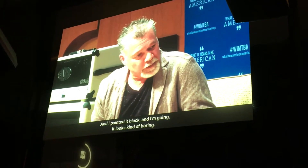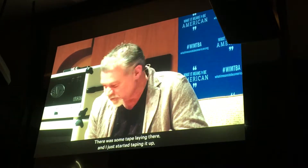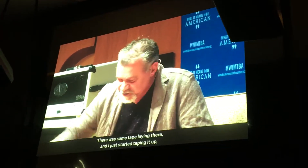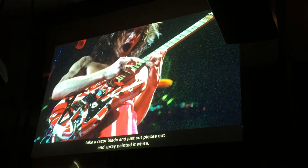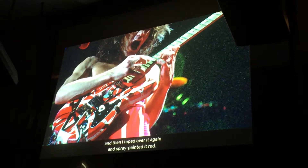I painted it black, and I'm going, this is kind of boring. There's some tape laying there, and I just started taping it out, took a razor blade, just cut pieces out — and just maybe a little white, tape over it again, just maybe a little red.